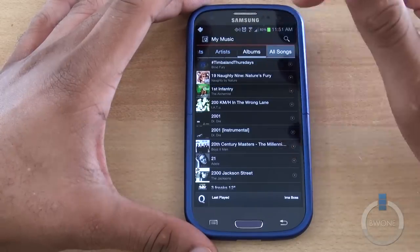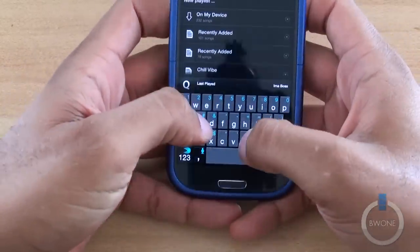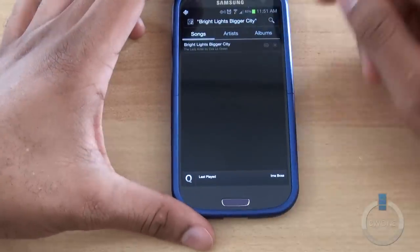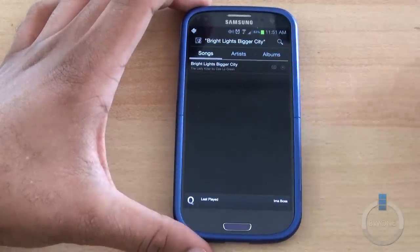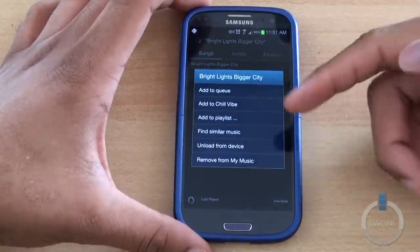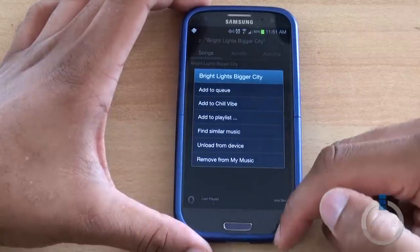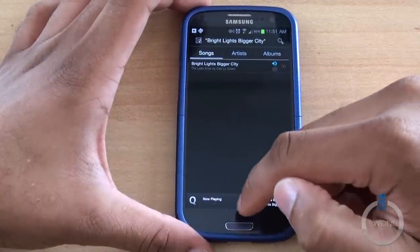Let's go ahead and play a song. We can do a quick search — it searches pretty quickly. Let's go to 'Bright Lights, Bigger City.' You can see it right there. If it can tell you're on a fast connection, you'll see a little HQ next to it, meaning it'll play a high-quality version for you. You get a little arrow next to it giving you options to add to playlist, find similar music, or unload from the device. Go ahead and play it — just like that.